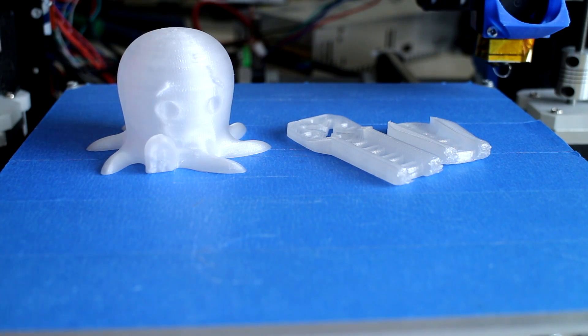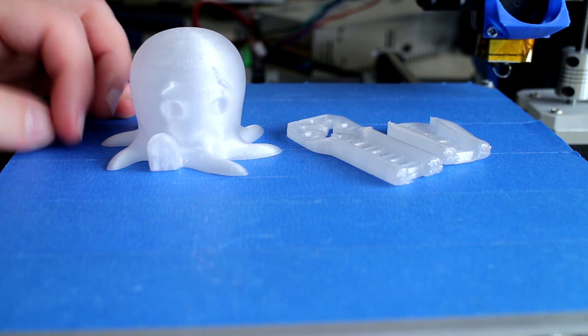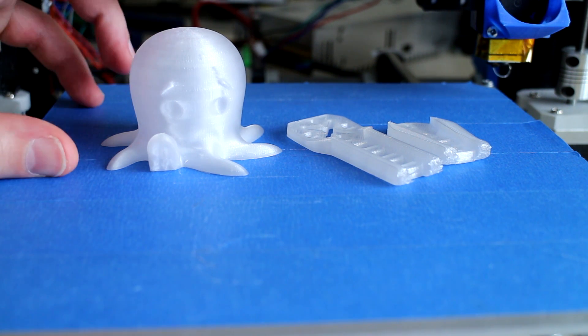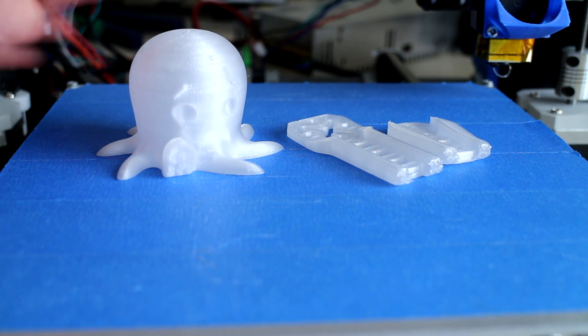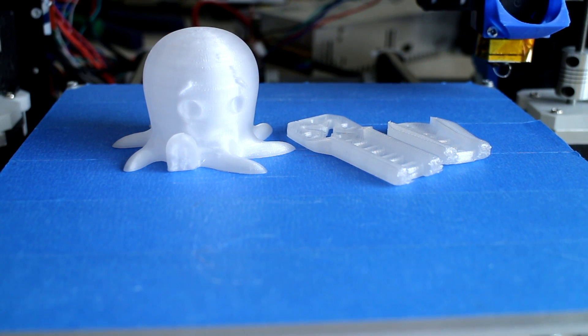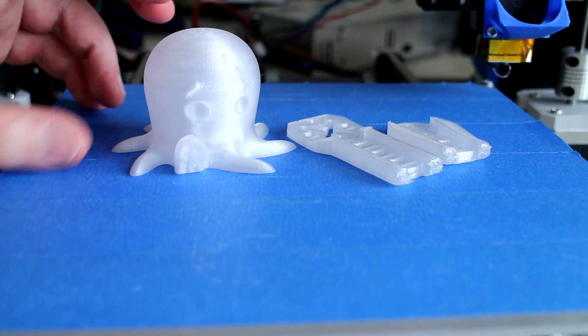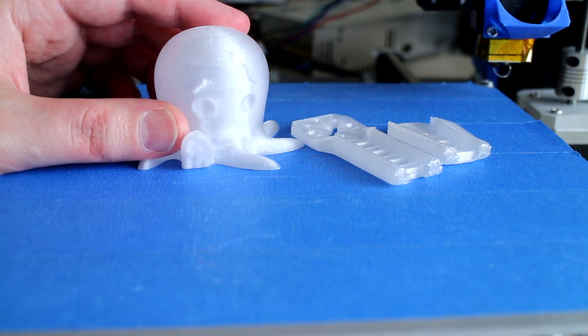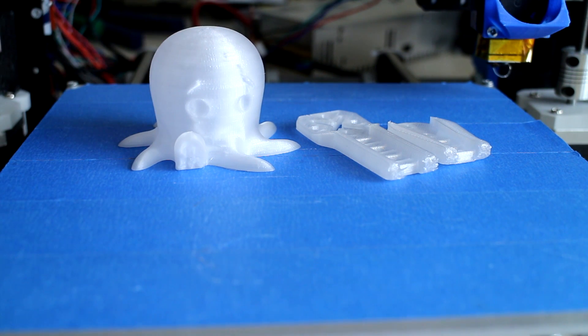I honestly believe this PETG material to be quite disruptive for the 3D printer community, specifically when choosing a filament for any mechanical stressed parts you wish to print. Why print in ABS anymore when you can print in this PETG material, which shares the same ease of printing as PLA yet is stronger than ABS? Granted, ABS comes in way more colours and can withstand up to about 95 degrees temperature, but PETG can withstand north of 80 degrees Celsius, and there are other manufacturers producing PETG in various other colours. For the price points they're asking for PETG, I don't think I'll be printing in ABS ever again.